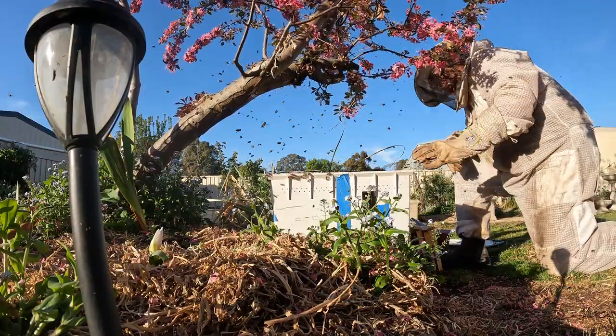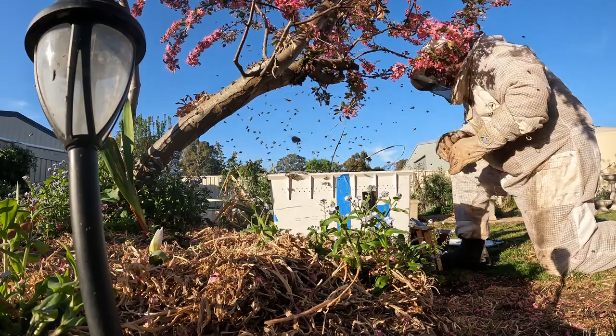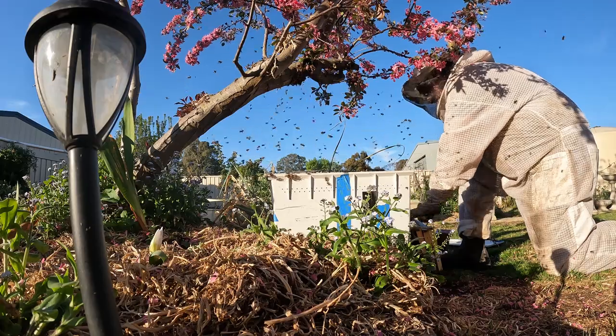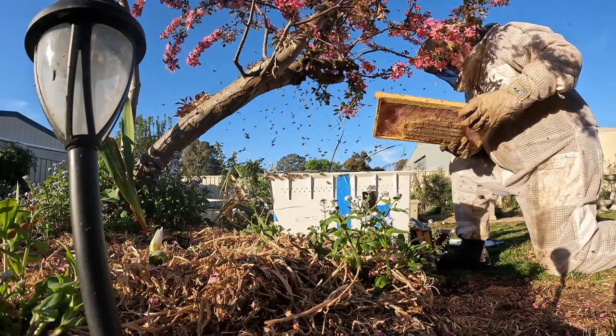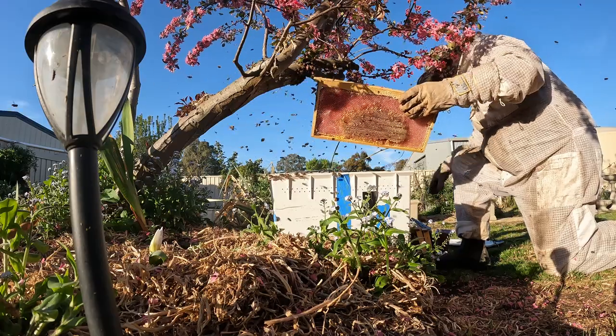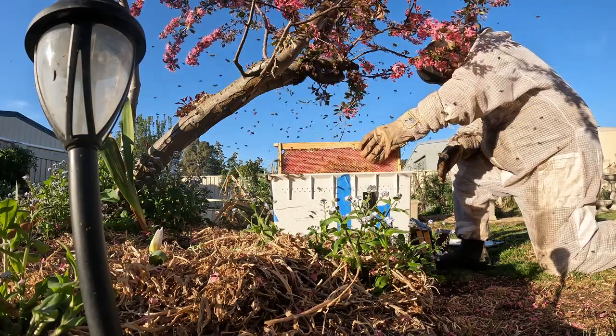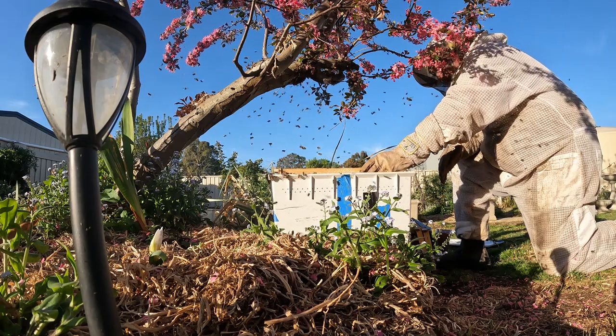We've just dropped them in and now it's just a matter of waiting. We'll let them settle in, I'll get these frames back in, and we're just hoping that queenie is in there. I'm going to keep an eye on how they behave from now.